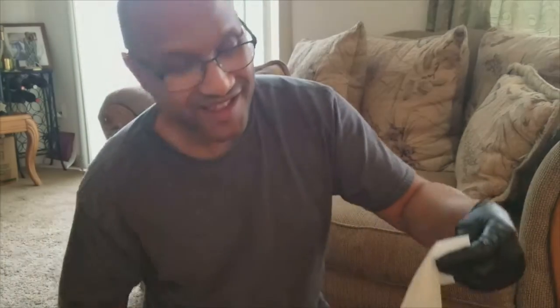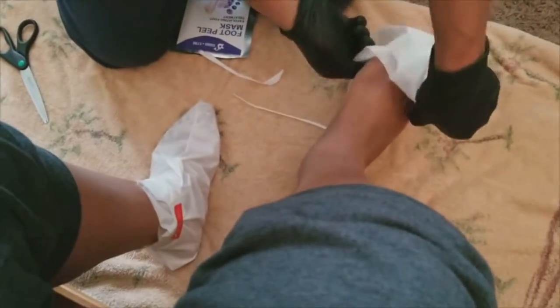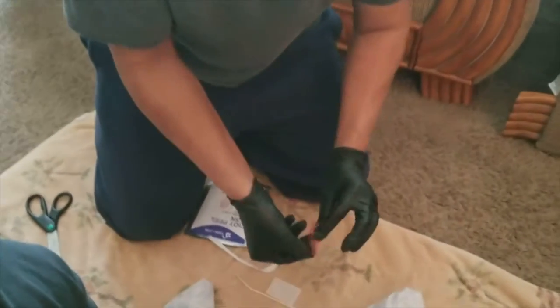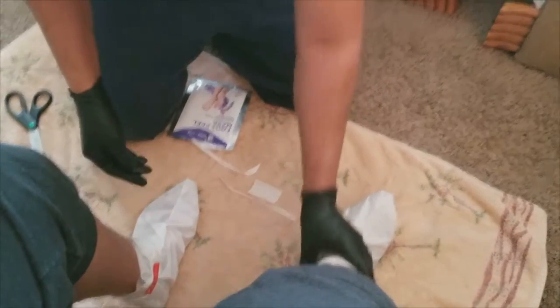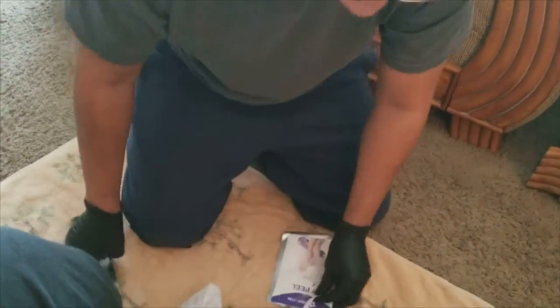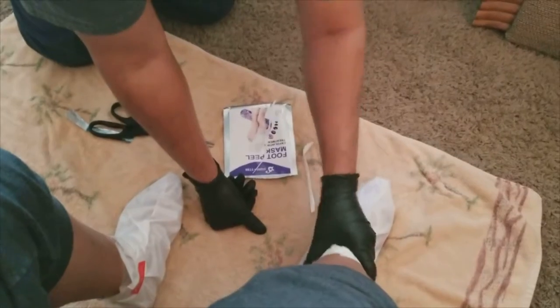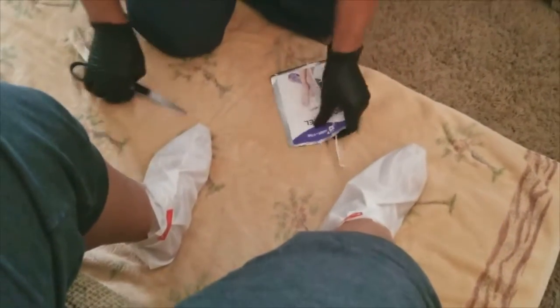It looks a little funny but okay. Now putting on the next one — I should have warmed these up first. Crystal jokes: 'He's supposed to be treating me and he's torturing me!' Getting the second mask on, it's tickling her feet. Need to get another piece of tape because this one isn't holding well.